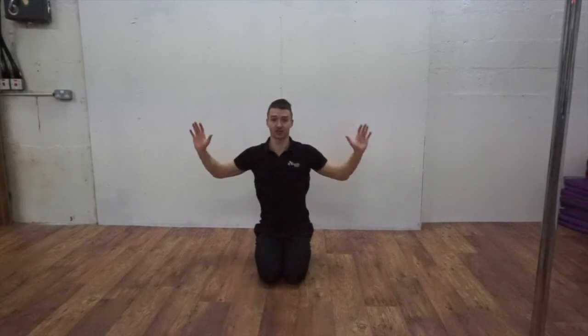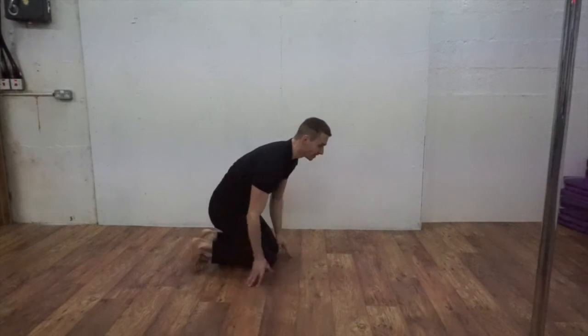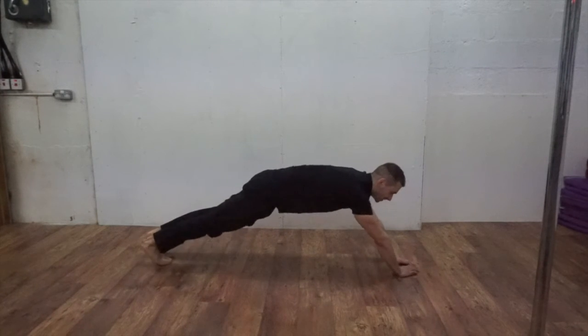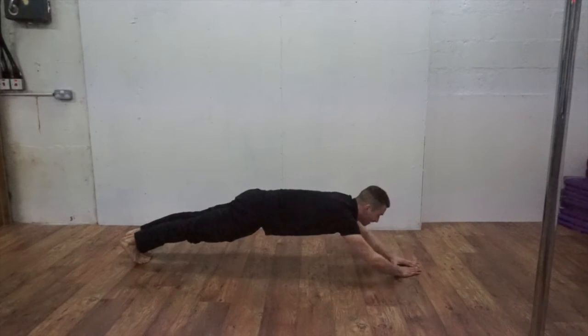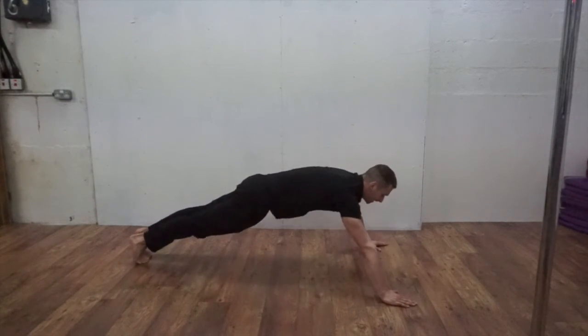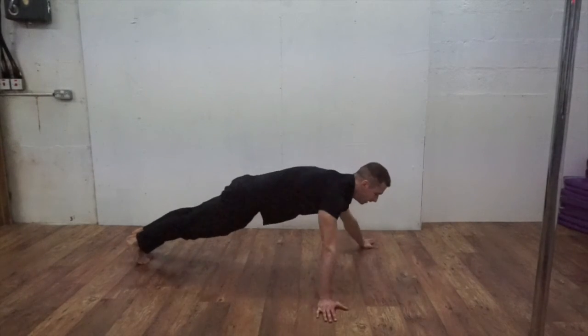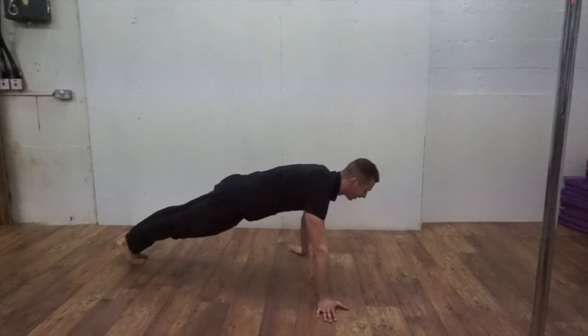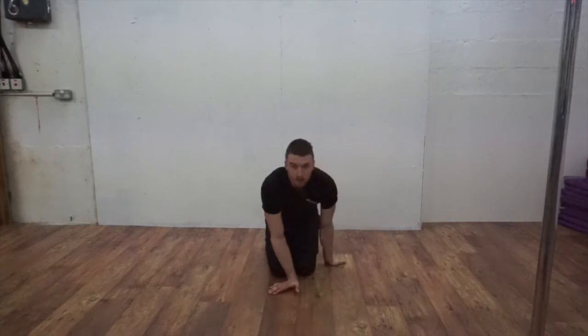The next exercise is Krishna push-ups — like the 8 arms of Krishna. We're going to do one rep which contains 4 press-ups. To perform this, you can do these on your knees if you need to. Hands out in front of you: the first press-up is in front of us, second slightly to the body, the third quite far out, and the fourth right down beside your body. That's one round.